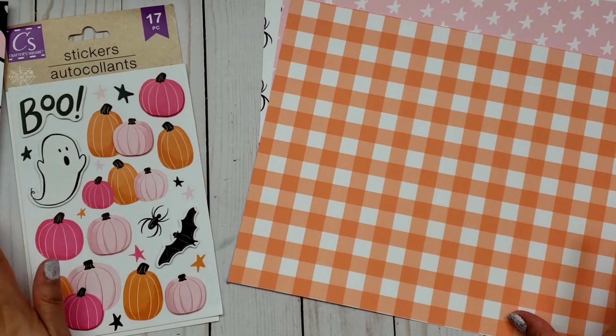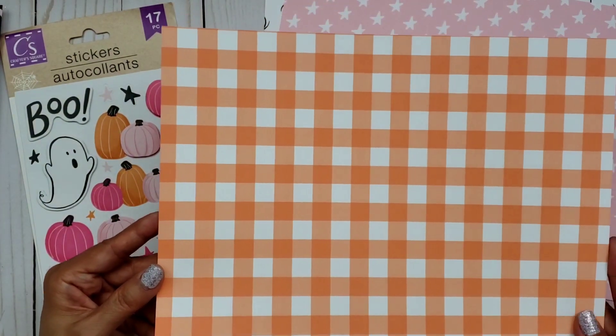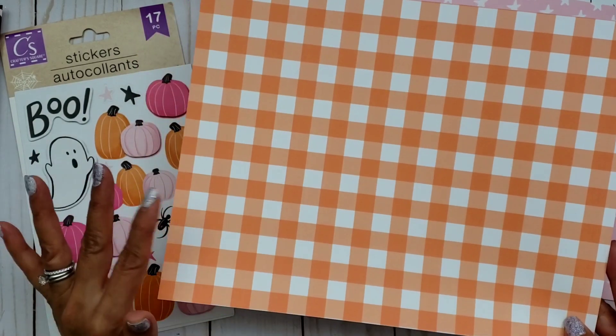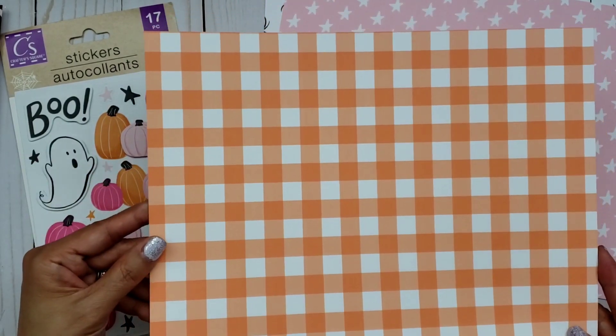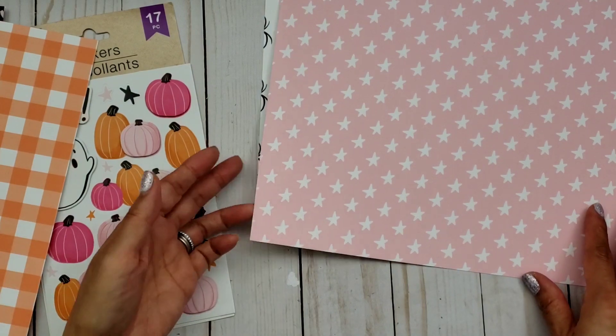If you're interested, you can go ahead and purchase this digital download — the digital papers and the clip art. They're two separate purchases, but they're super inexpensive. Seriously, because it is a small file. Look at these.